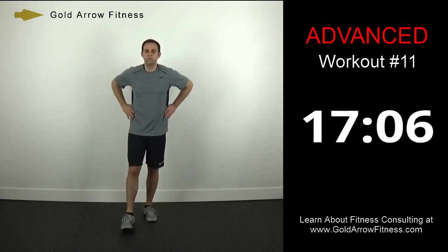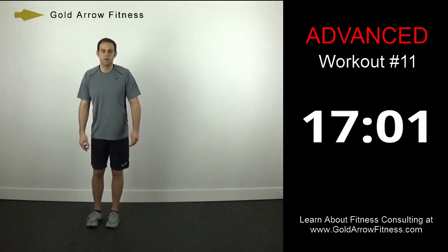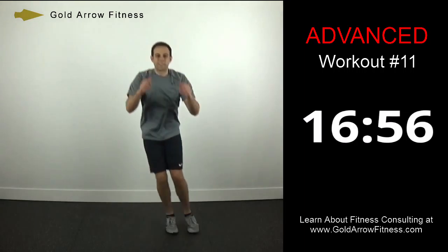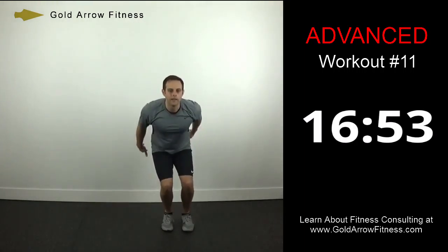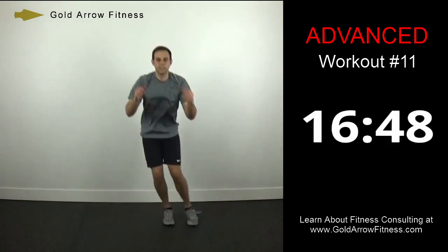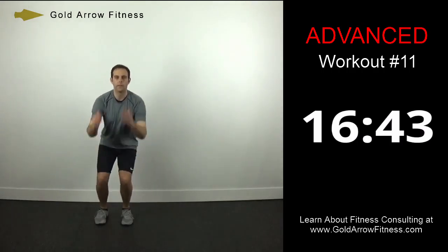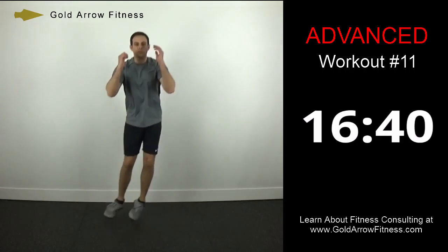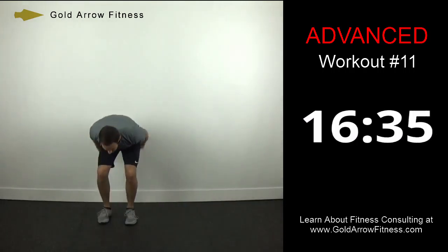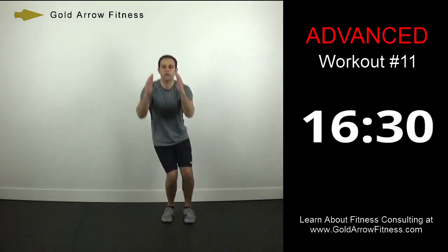We'll start our first two minutes right here in about five seconds. We're going to do a side bound — jumping side to side, landing with soft knees, slightly bent, to cushion your landing. Eyes are staying up, shoulders are staying up — you don't want your upper body going crazy.